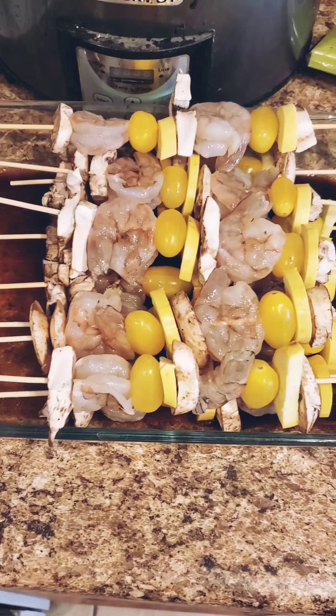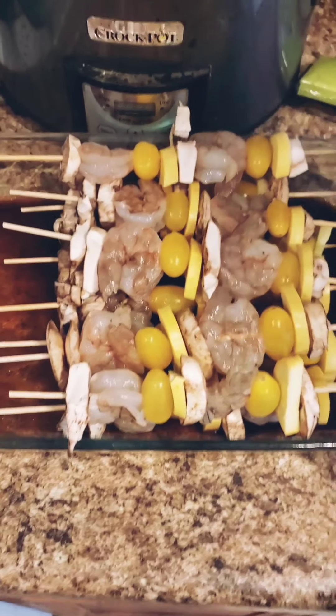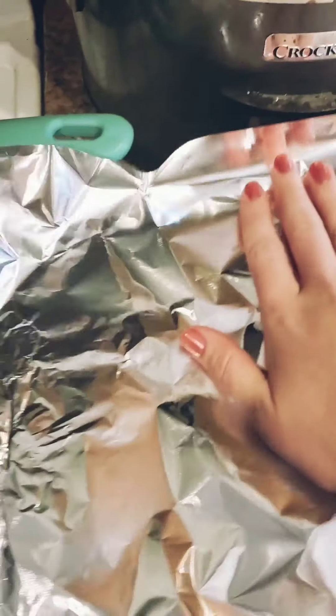I got them all done. The only thing I'm going to do for now, we won't season them yet. We're just going to go ahead and let them be in the fridge.